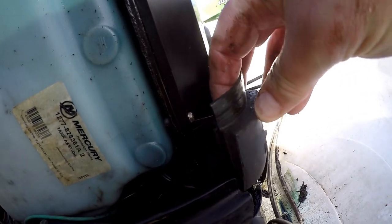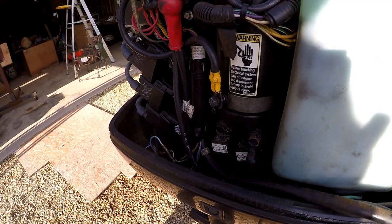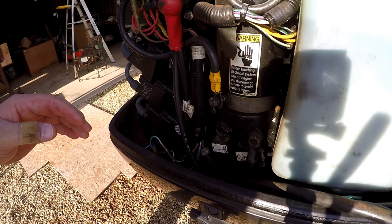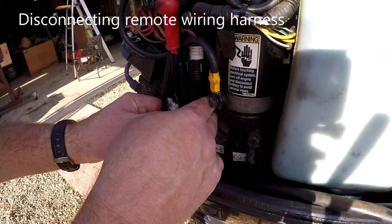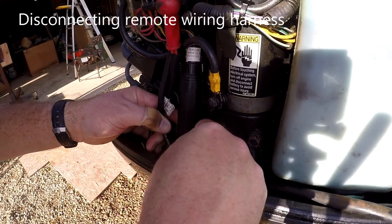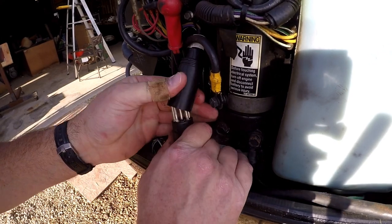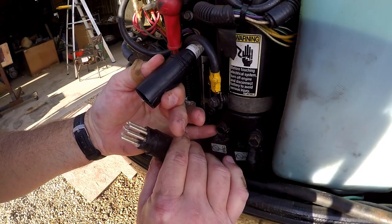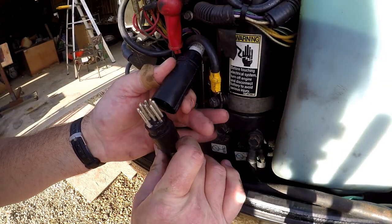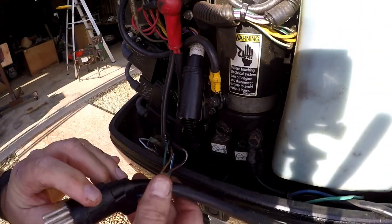I'll put that right back in there so I don't lose it. Alright, I have no idea what I'm doing here. That was easy.